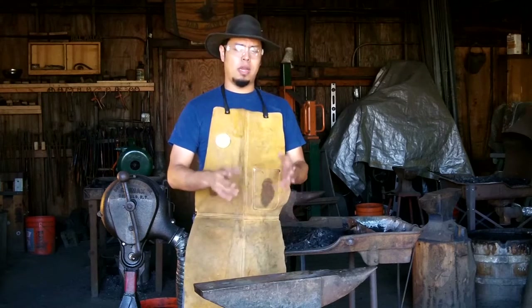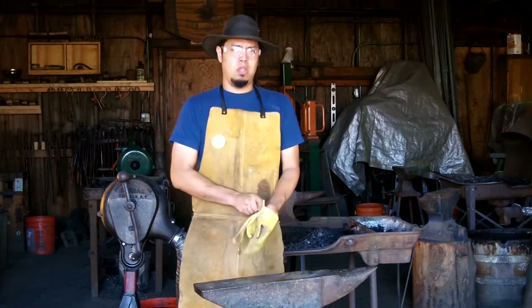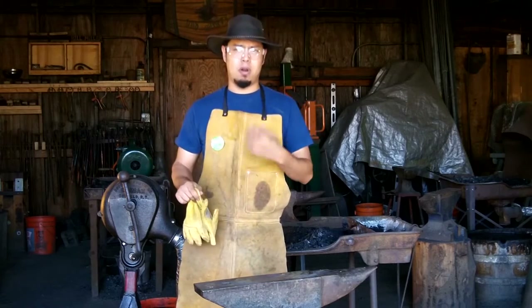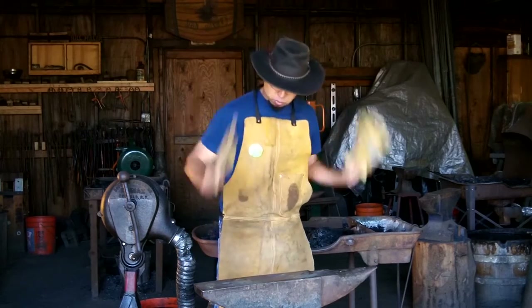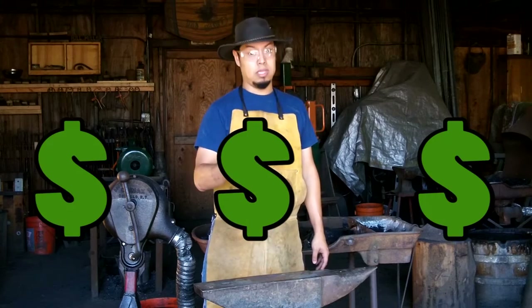You'll notice in my videos that I don't wear any gloves, and a few of you have asked me about that. When wearing work gloves like these, you could get a hot ember inside of your glove and not be able to take it off fast enough. They do make a heat-resistant Kevlar quick-release glove where you just swing your arms down and they fly right off — but they are really expensive.